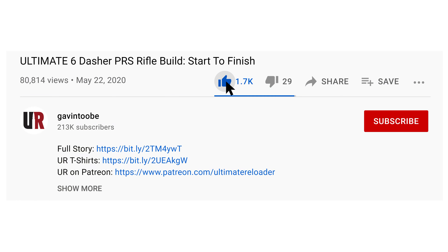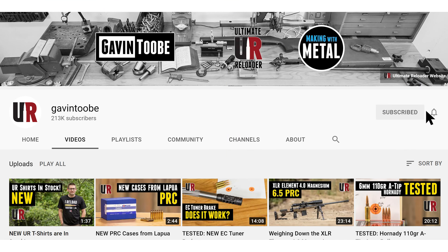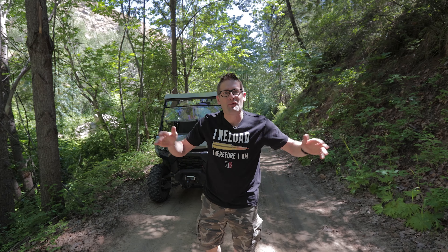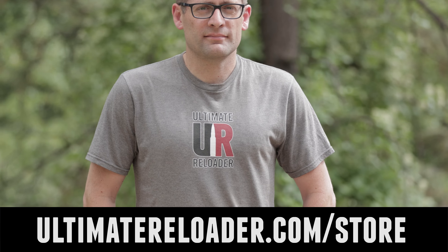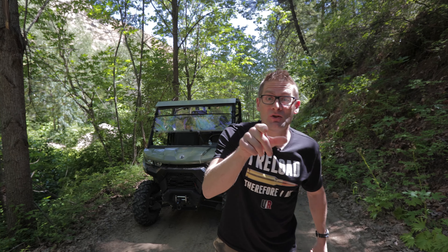That concludes this video — time to wrap it up. I hope you liked it; if you did, please give it a big thumbs up. Make your voice heard by dropping a comment, and make sure you're subscribed with notifications so you don't miss the awesome content coming up. Flex your reloading pride — we've got multiple t-shirt designs at the Ultimate Reloader store. I'll see you later because I'm off to go shooting!